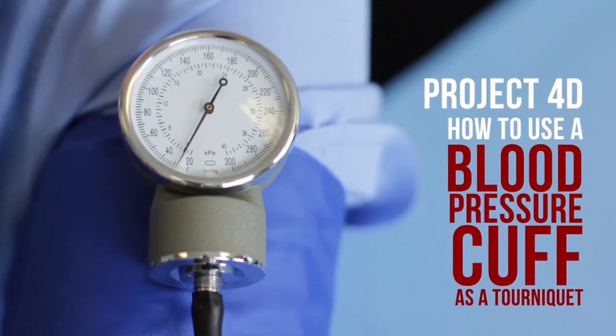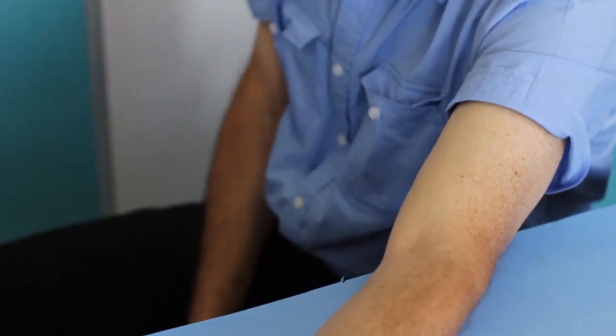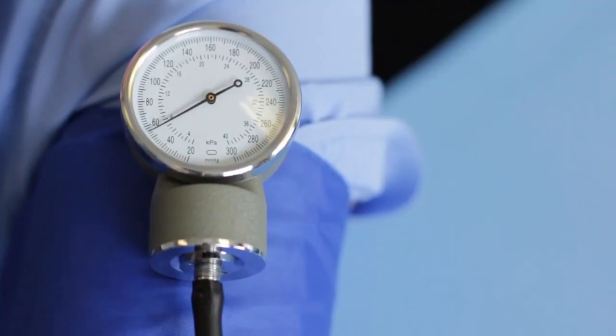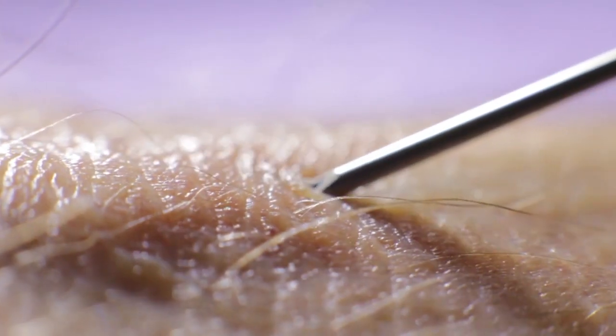Project 4D: How to Use a Blood Pressure Cuff as a Tourniquet. Apply a blood pressure cuff about four finger-widths above the intended venipuncture site. Inflate the cuff to about 60 mmHg. Proceed with the venipuncture procedure and deflate as soon as the task is completed.